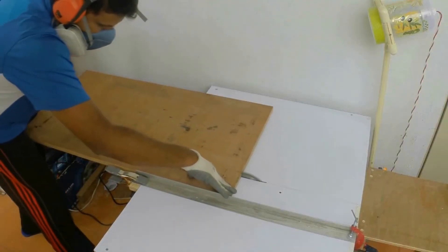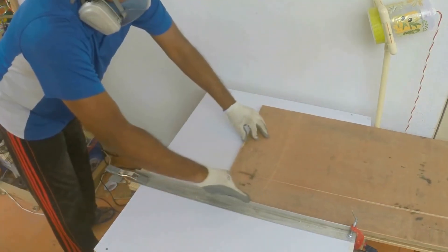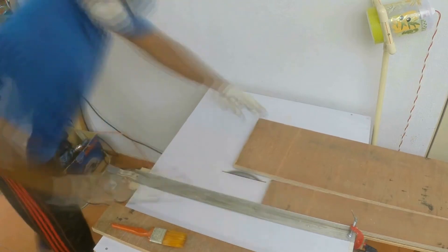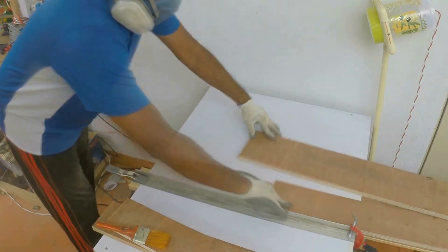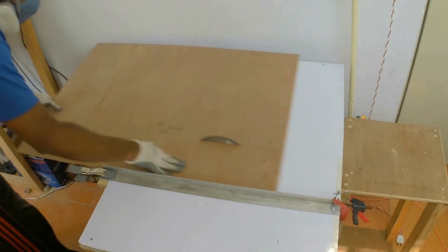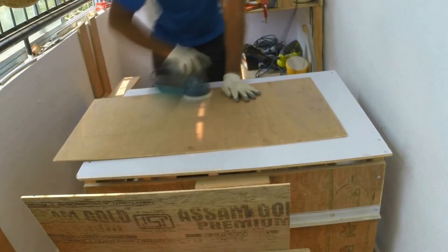For this project I am using a 3/4 of an inch plywood. This will be forming the side frames. This is a 1/4 of an inch plywood that will form the bottom and the top. I am finishing off with some light sanding.